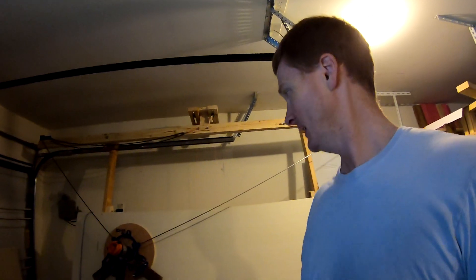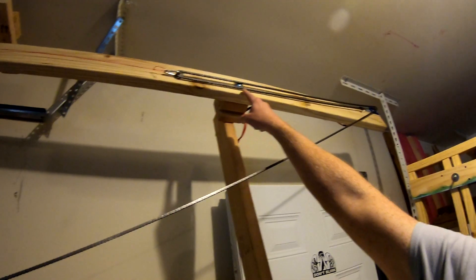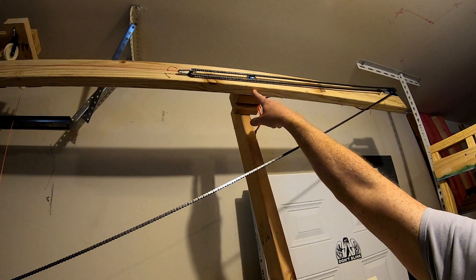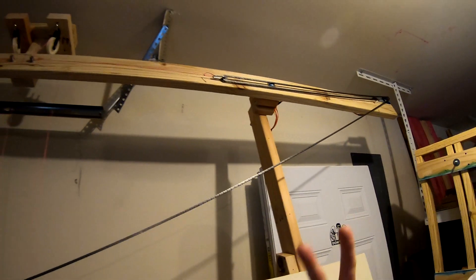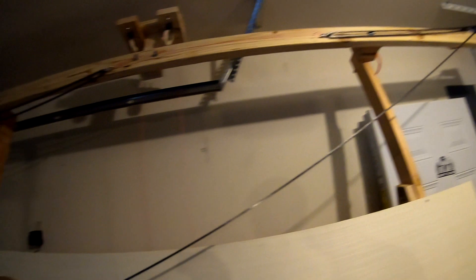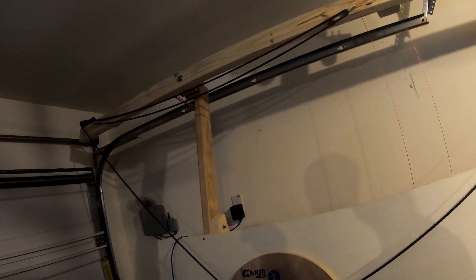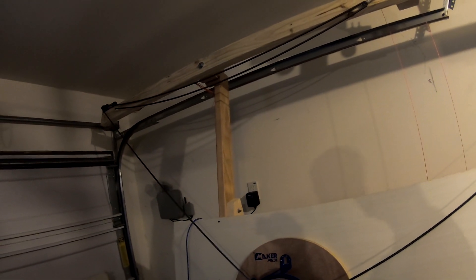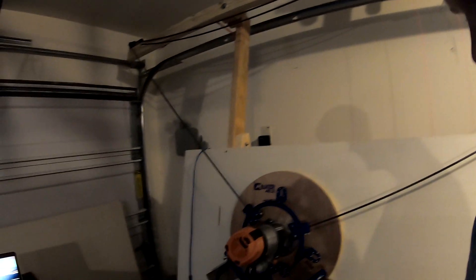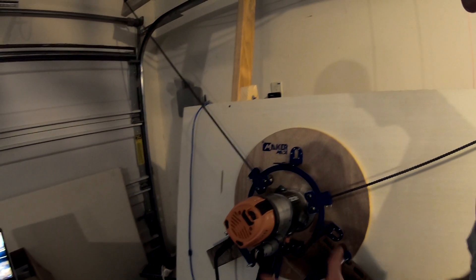We're gonna do three things and hopefully that'll solve all our problems. One: we're going to countersink these holes a little bit, hopefully it'll still be strong enough with whatever's left in the wood. Two: we're gonna figure out how to solve the problem with the chains — either shorten them or tie them off. Three: we're going to see about upgrading the Z axis just a little bit until the parts come in to do the full-on fix.